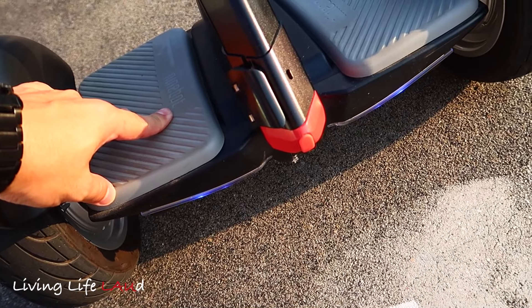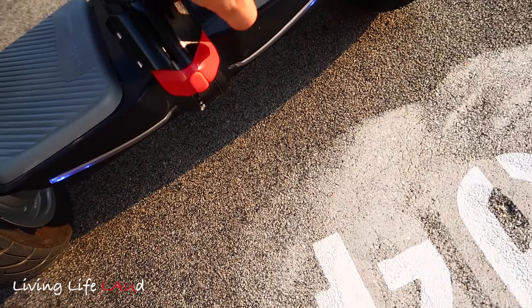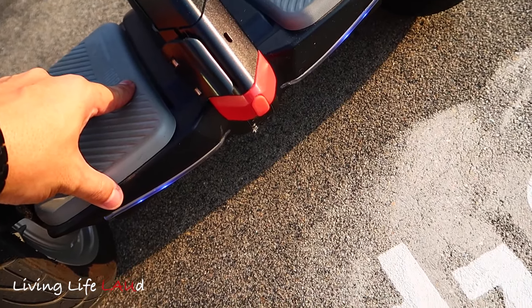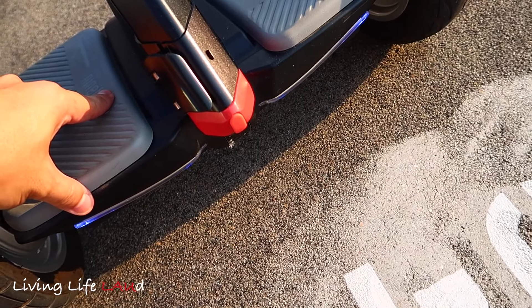At the rear of the Ninebot Mini Pro there are LED strips. These LED strips can be customized to whatever color you want via the smartphone app — you can set it to blue, red, yellow, and so on.